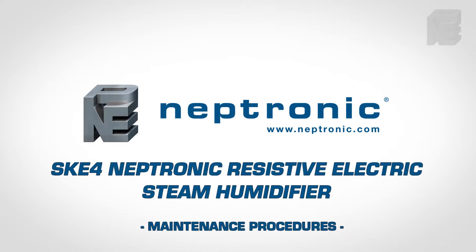Here is a brief service video for SKE4 electric steam humidifiers.